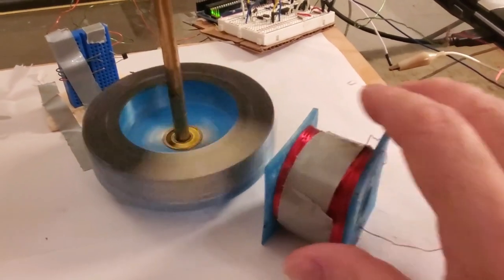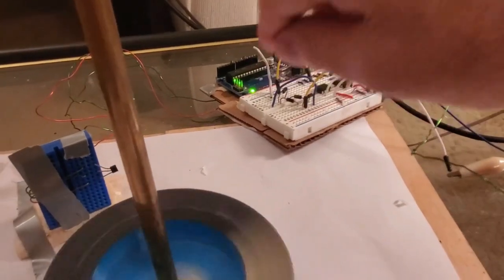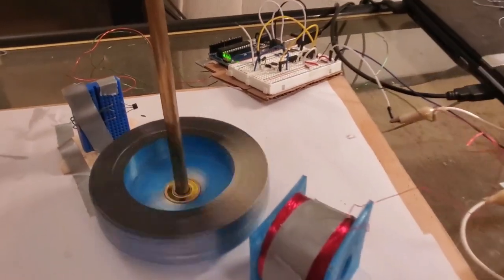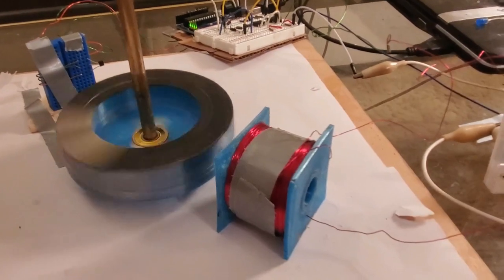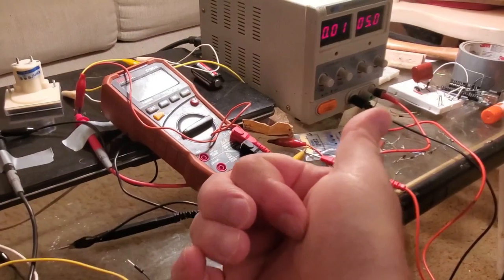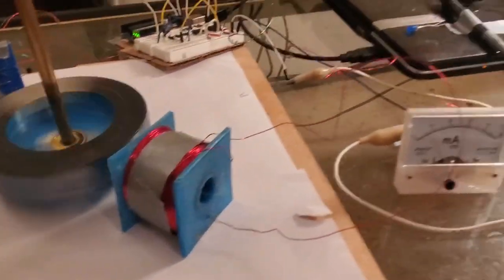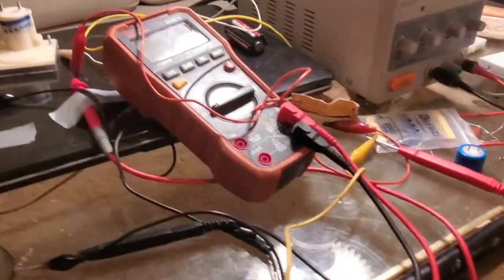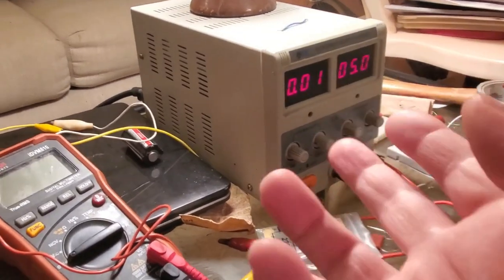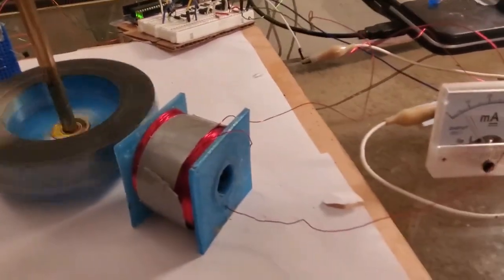Riddle me this — how does it get rectified? I went through all that effort with four diodes in a bridge rectifier format. This thing with no diodes is ending up putting a positive voltage in. Maybe there's something hinky with the power supply or something like that — let me show you one more demonstration of this.